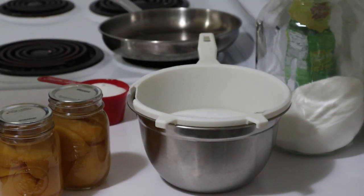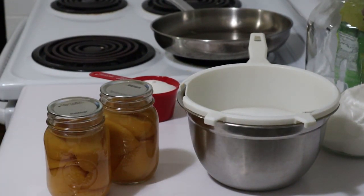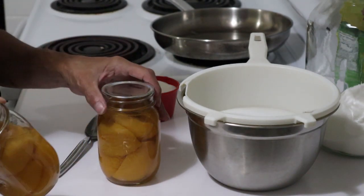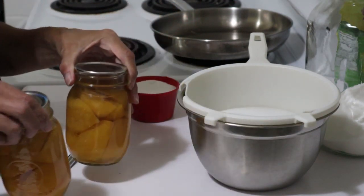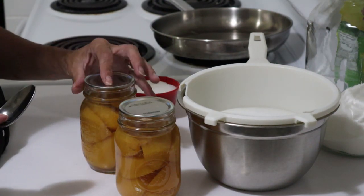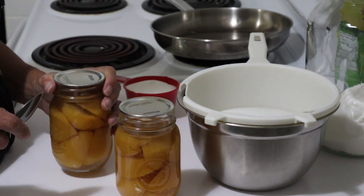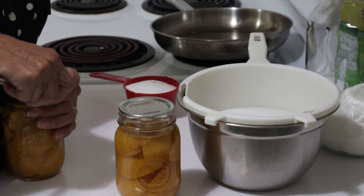Today I'm doing something a little bit different than usual. I'm going to make peach jam from my preserves. I have two pint jars left of these perfectly preserved peaches from last year, and unfortunately that's the end of them. I'm going to have to preserve a whole lot more in season — I don't want to do it now because they're perfect when they're in season, and not so much before then.